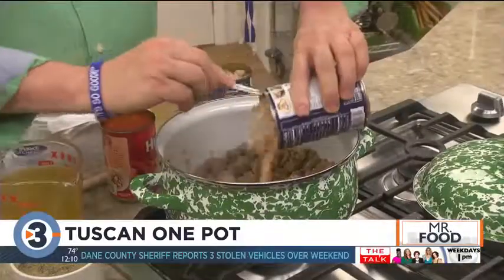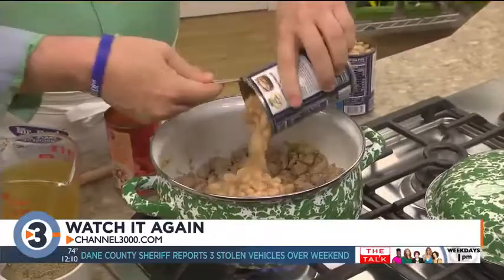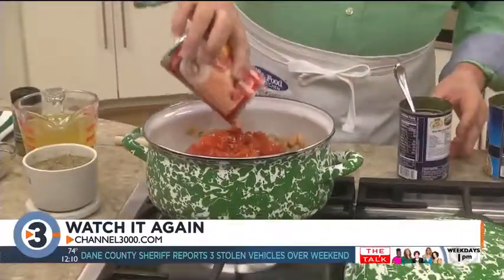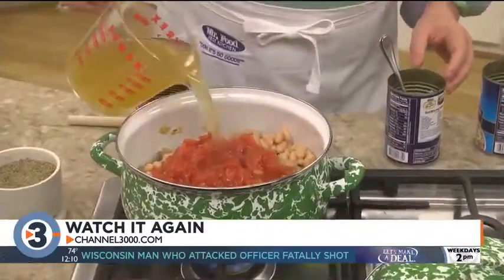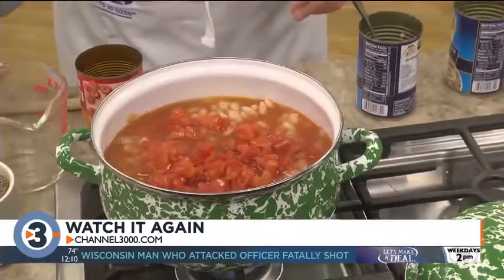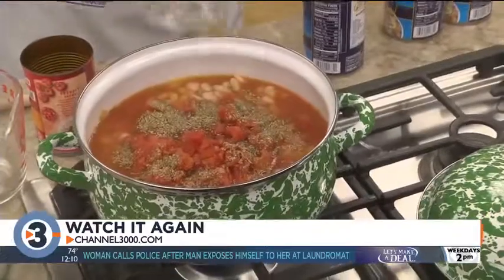Next, we add in a few cans of Great Northern Beans with the liquid and all, a can of diced tomatoes, a good amount of chicken broth to give it some oomph, a bit of Italian seasoning, and a touch of black pepper. We'll let this simmer for a bit, and when it starts to thicken, we'll stir in a good handful of fresh spinach.